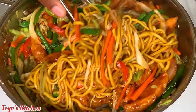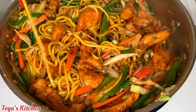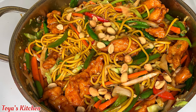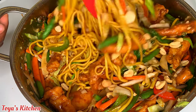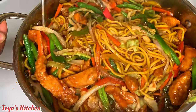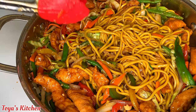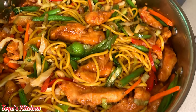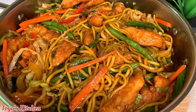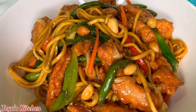Toss generously until everything is coated and dinner is ready — this one was a hit, we all enjoyed it! If you like this video, give it a thumbs up, share it, and leave a comment if you have any questions. I went ahead and added some peanuts for crunch, but if you don't have them you don't need them. And there you have it — my sweet and sour chicken lo mein. Feel free to jazz it up however you like. Thank you so much for watching; I'll see you in my next one!